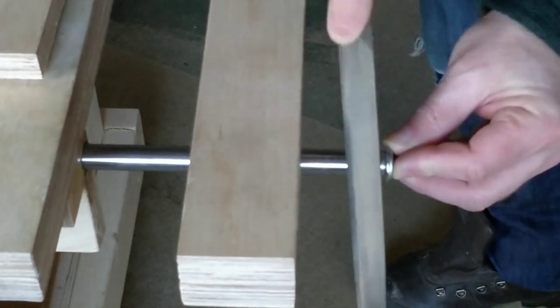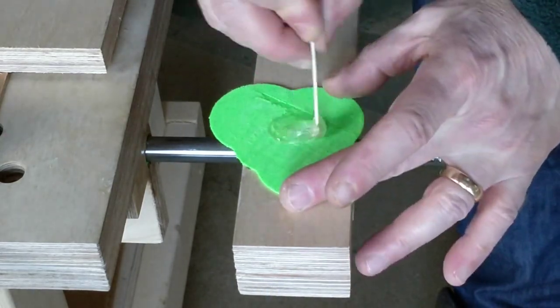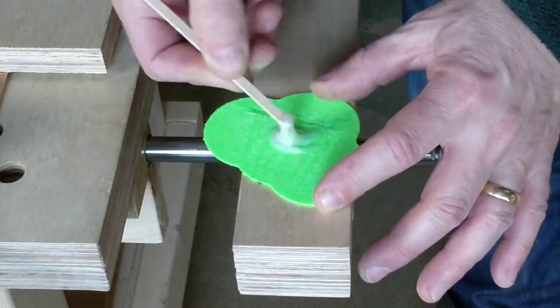I then filed some grooves into the end of the rods, and using some two-part epoxy I fixed the ends of the rods to the bushes.